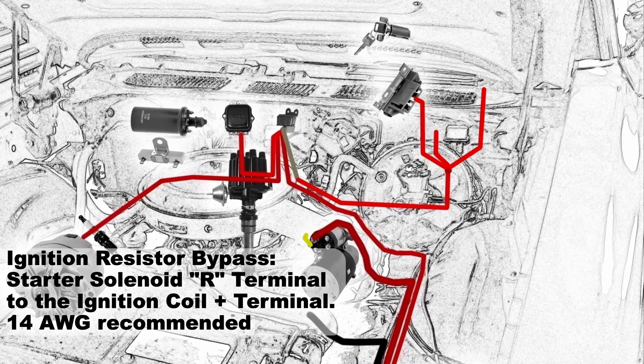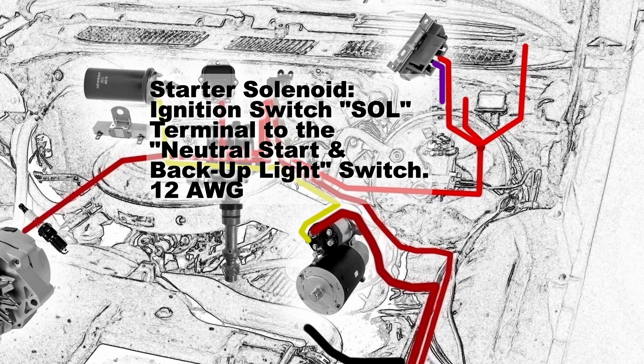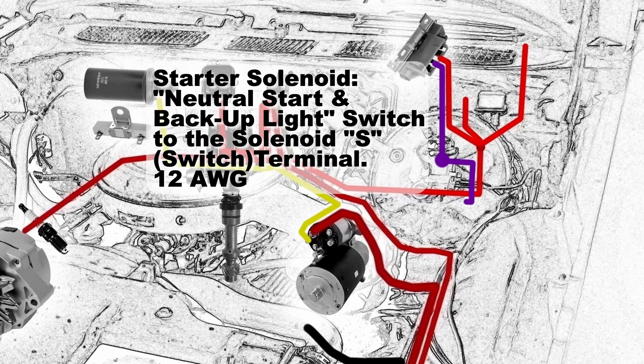Back to the wiring — now we're going to do that ignition resistor bypass. That goes from the starter solenoid R terminal, the relay terminal, to the ignition coil plus terminal, and that's a 14 gauge wire. This wire exists to bypass the resistance wire in your ignition system when you're cranking over or starting your car — it only receives power when the key is fully engaged to the starting position. The switch terminal on the solenoid is going to be wired from the ignition switch SOL terminal to the neutral start and backup switch, and then from there to the solenoid S switch terminal — that's a 12 gauge wire.